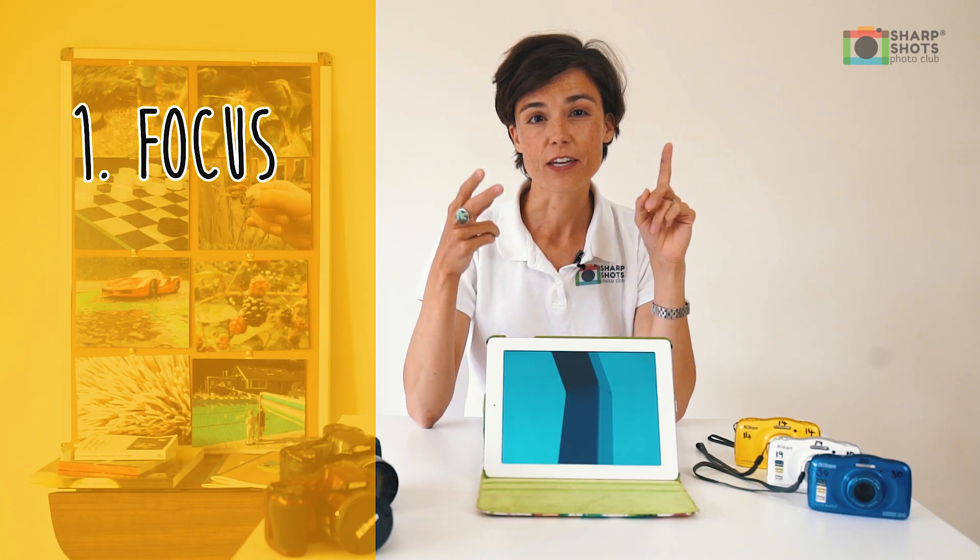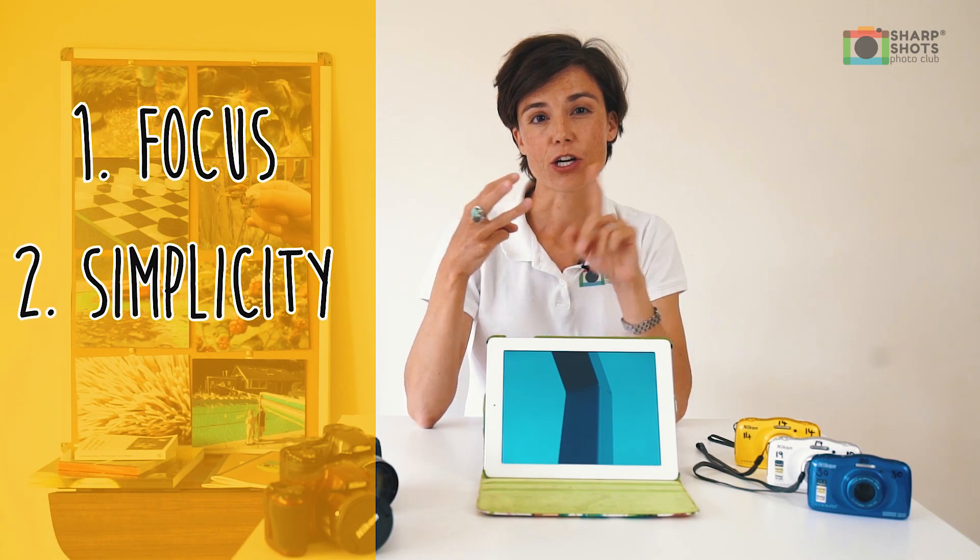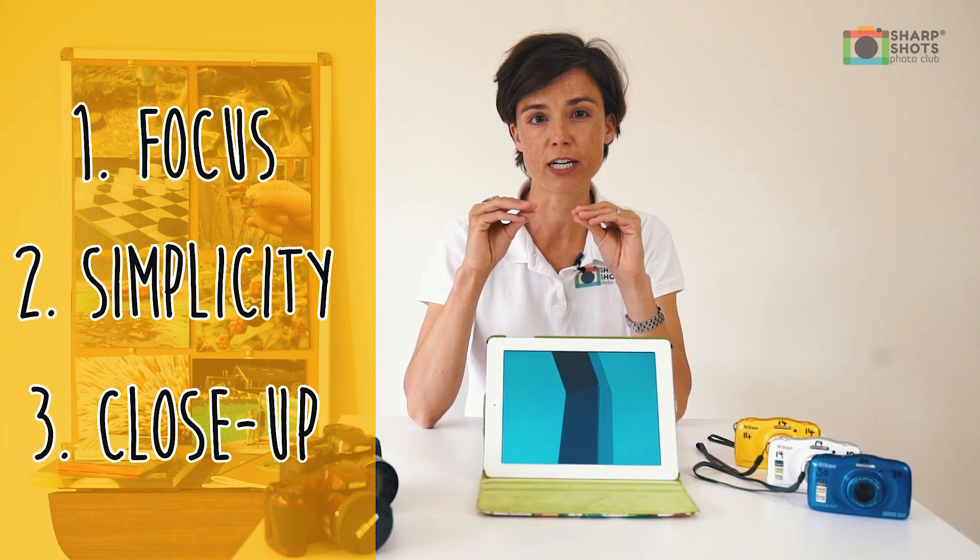So remember when you're photographing colour: think focus, think simplicity, and think close up — so your photographs will really look great.